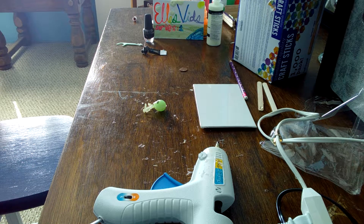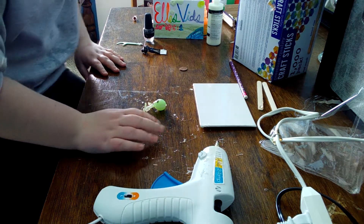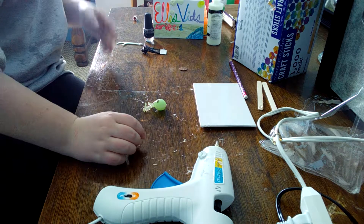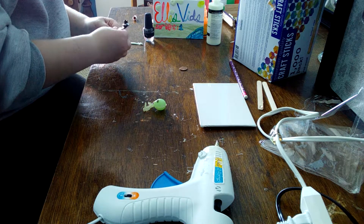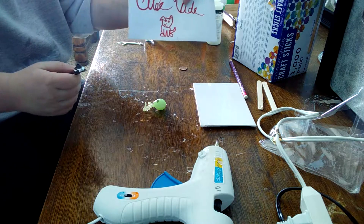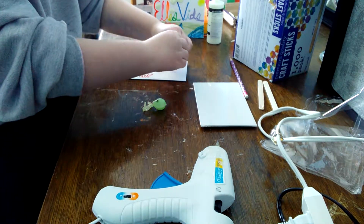Hi guys, so today we're actually going to be doing a craft video. I know I said I would do a lot more unboxing on series one, but I said in the last video that I would do this. So I'm just going to grab my — I don't know if you guys can see this right now — but I'm gonna grab this old paper thing, my old card.